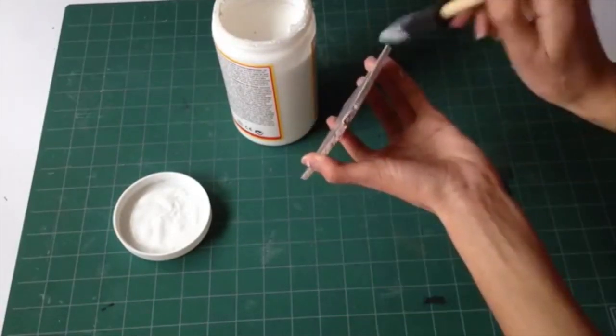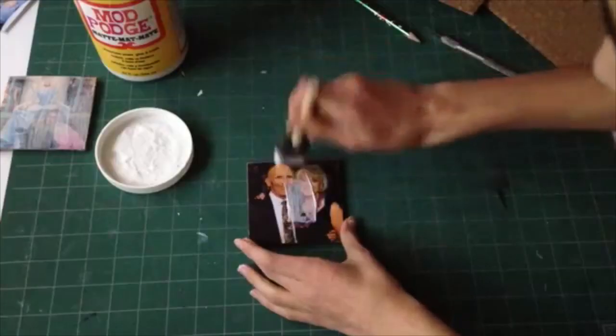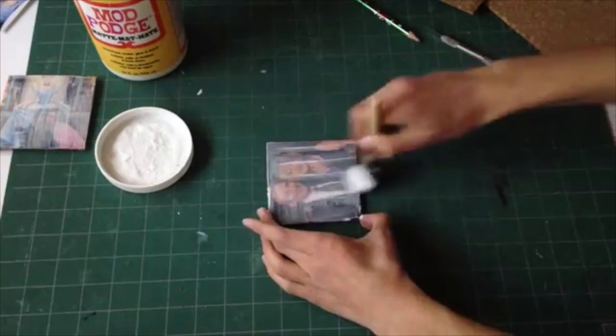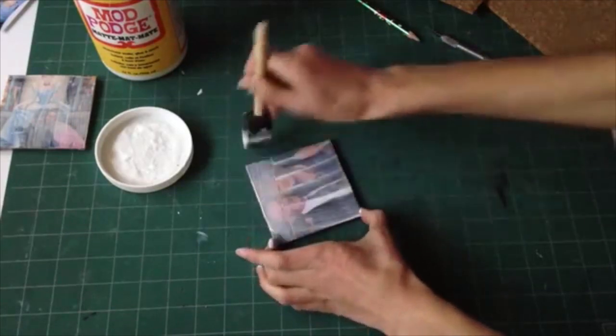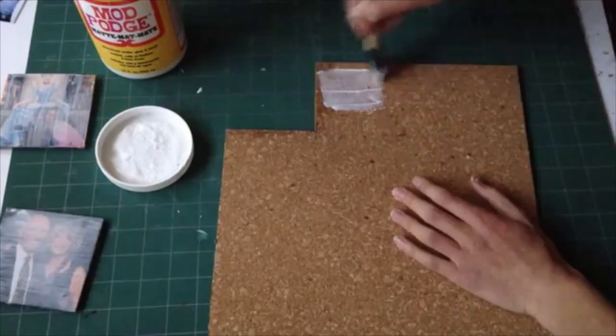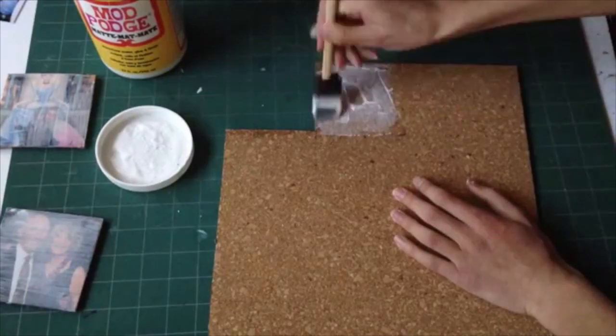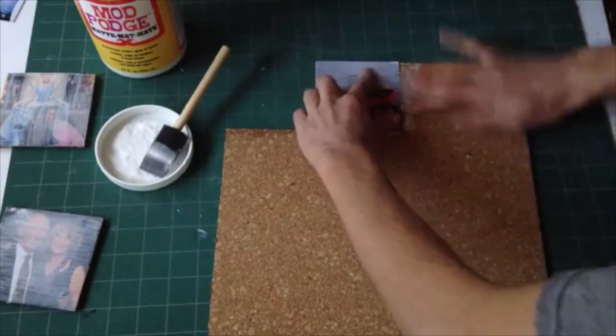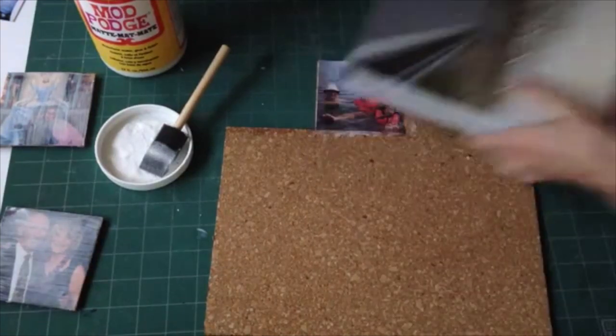Going back to the Mod Podge, I'm just going to spread that all over the top of the coaster onto the picture, and then I'm also just coating the sides as well. Then I'm going to wait until that is dried and apply a second coat. I probably did maybe three or four coats total. After you've applied the first coat, make sure you are putting a thin layer of Mod Podge on.